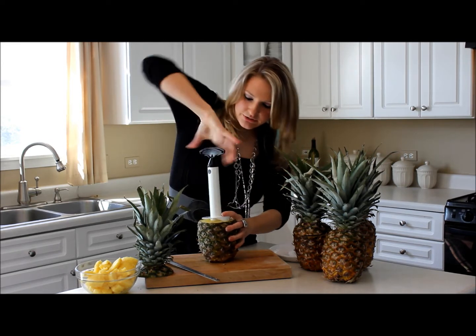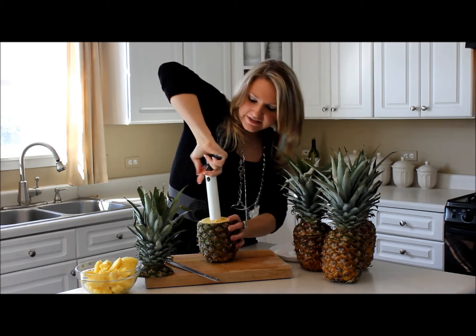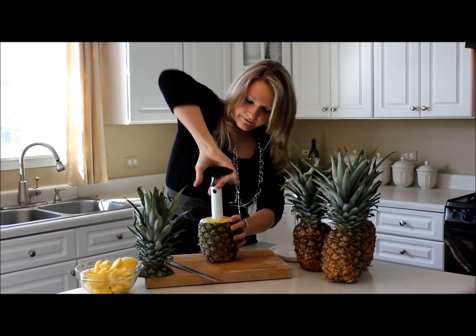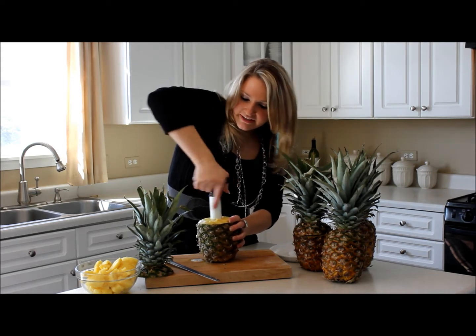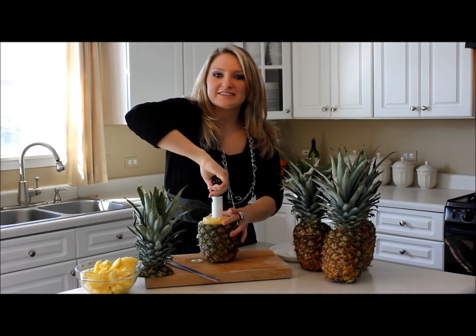You start to give it a couple good twists and just continue down until it comes to the end of the pineapple. You'll know it's the end because it just keeps turning in a circle and it's not cutting anymore.